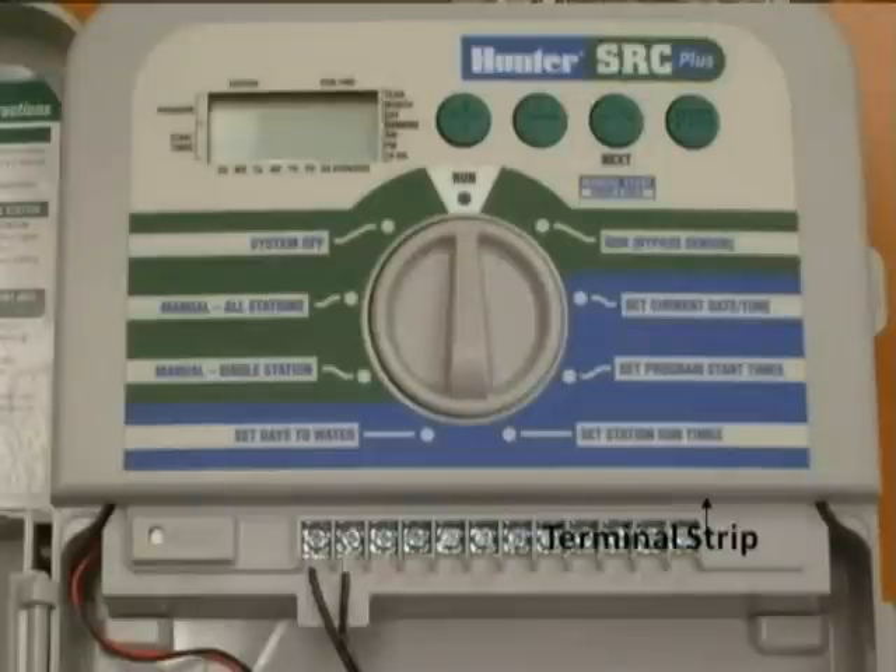What about irrigation controllers? There are several different controllers on the market and homeowners need to be familiar with how to operate them. For example, this is a Hunter controller — make sure the battery is replaced and you know how to operate it. There are also Rain Bird controllers. Be familiar with what zones are watering what, and make sure the batteries are changed at least once a year.